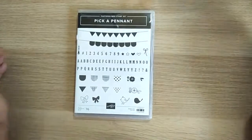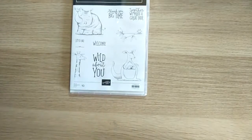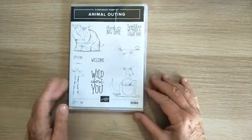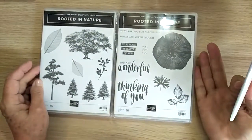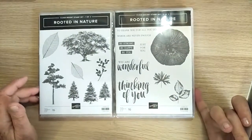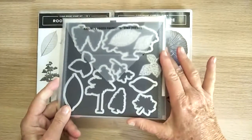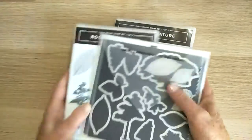I had to be careful about how much I spent, so I chose carefully. I did get Animal Outing on stage, and in this box there should be the thinlets to go with it. Another beautiful set I got on stage is Rooted in Nature — I've already done some demonstration work with this one but there's so much more to be done. It has beautiful framelits as well — absolutely fantastic set.